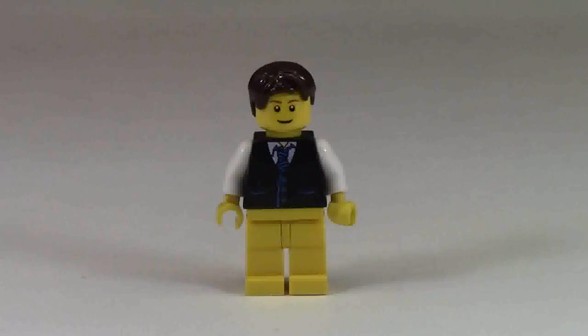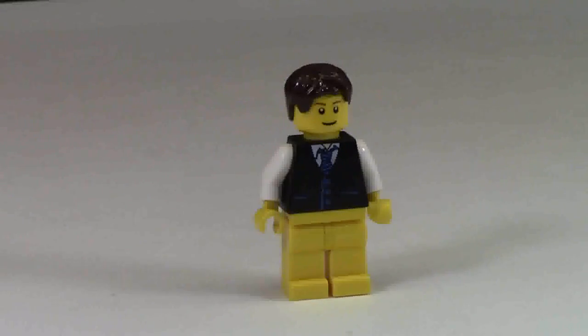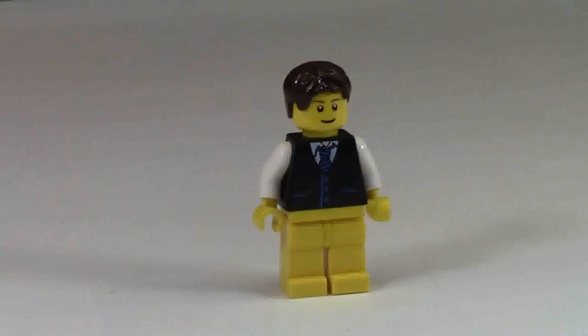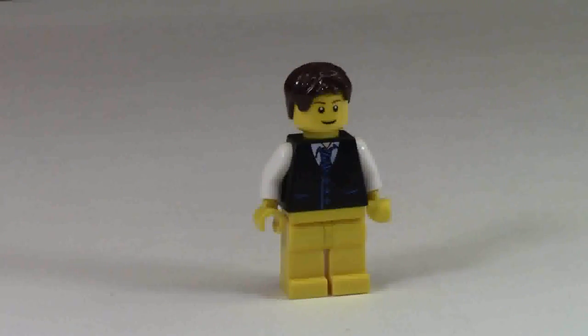Hey everybody, BrickLover18 here today with a question for you. As a lot of you may know, I like to change things up every once in a while just to give it a new feel. A couple of weeks ago I actually did change it up again and put a black backdrop with a white bottom part here, like I have here. And this is my current backdrop setting.